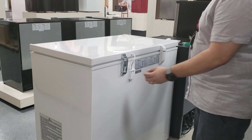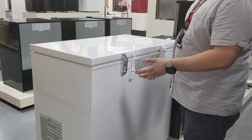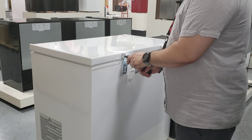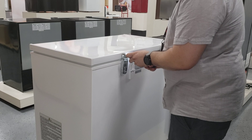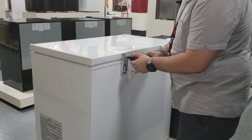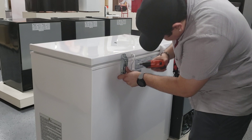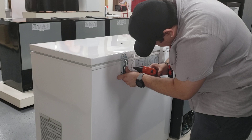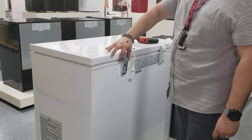Afterwards, you'll see this hinge. There are a total of seven screws, but you do not need to take off all of them. You need to take off these three and the four located here. You just need to loosen them up enough — loosen them until you're able to simply pull it out.